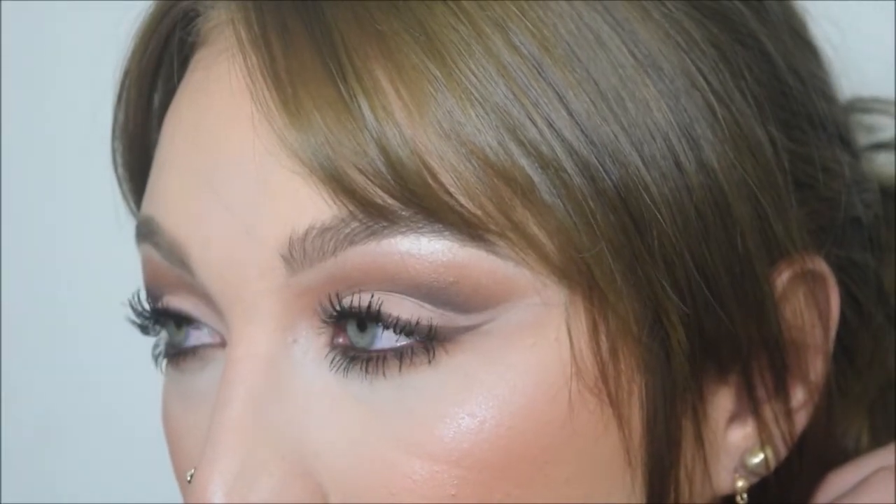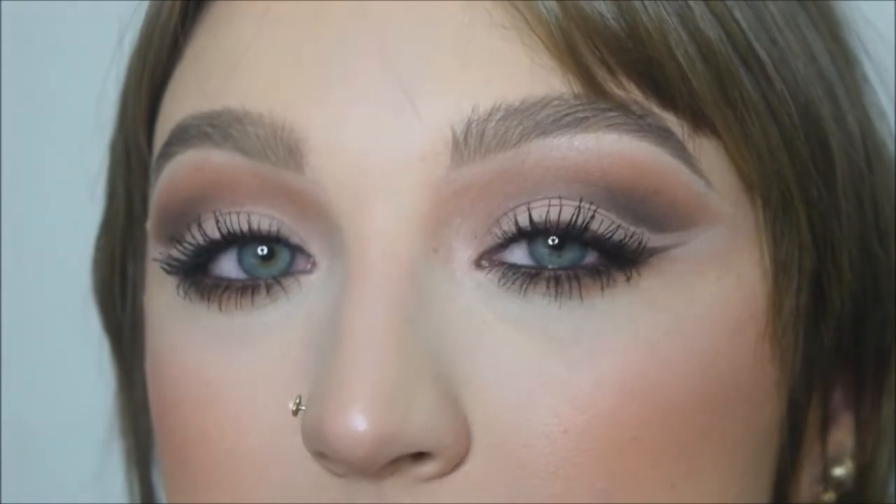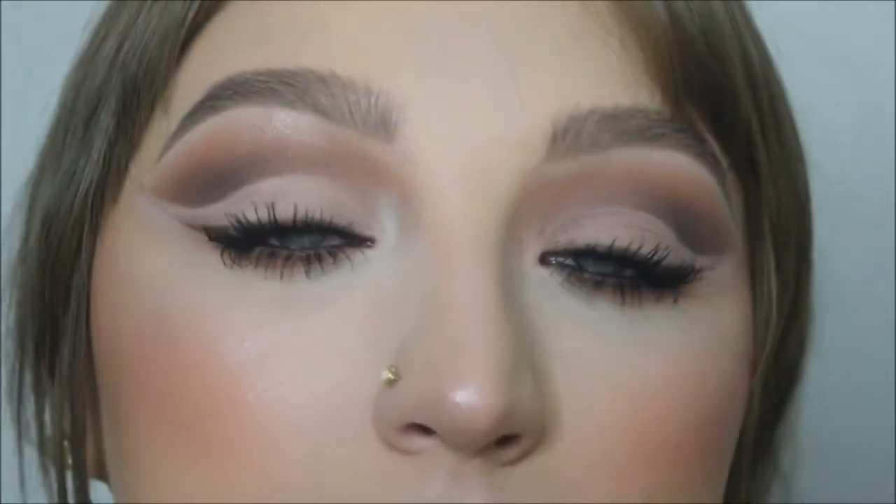Hello everyone! I hope you're all doing well today. Welcome to my channel. If you are new here, my name is Taylor Nicholson and this is my beauty space. Sorry for the voiceover on my intro and outro because I totally forgot to film one. But anyways, we are just doing a super, super pretty soft cut crease today, so let's just get right into it.